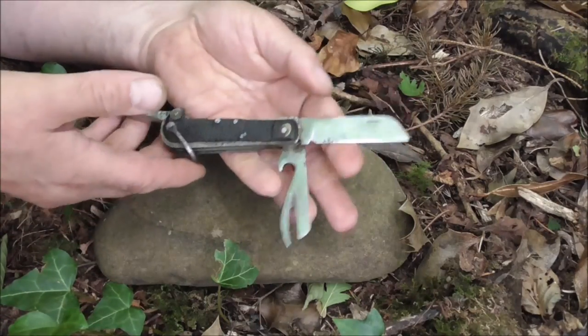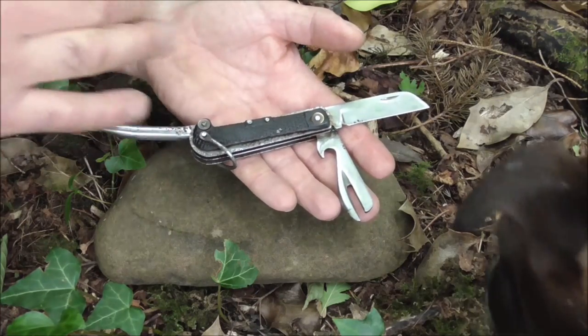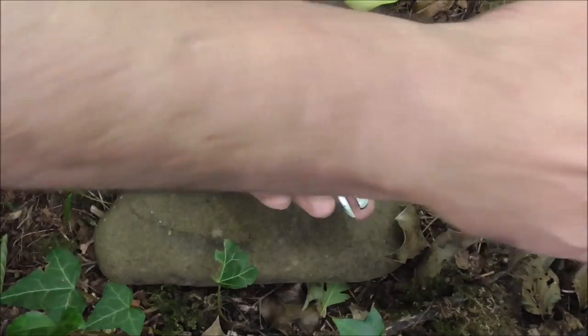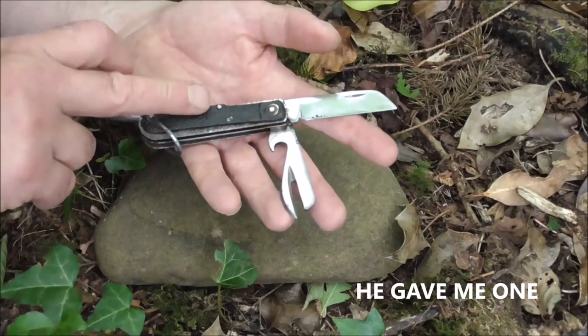A very good friend of mine, Thomas — thank you Thomas — he got a good deal on three of these. Three of these British Army knives.